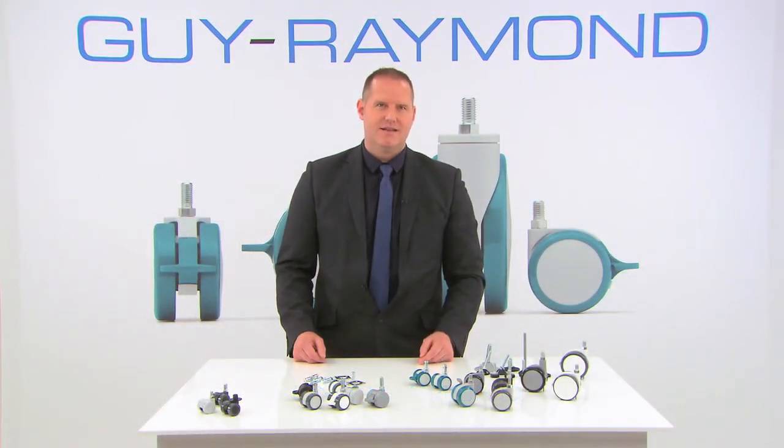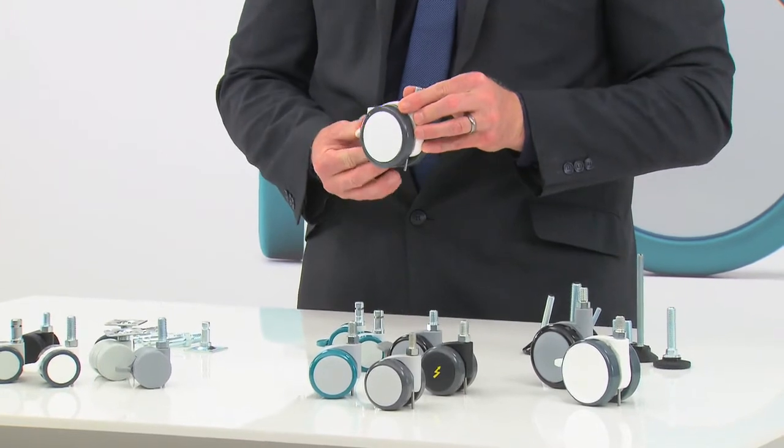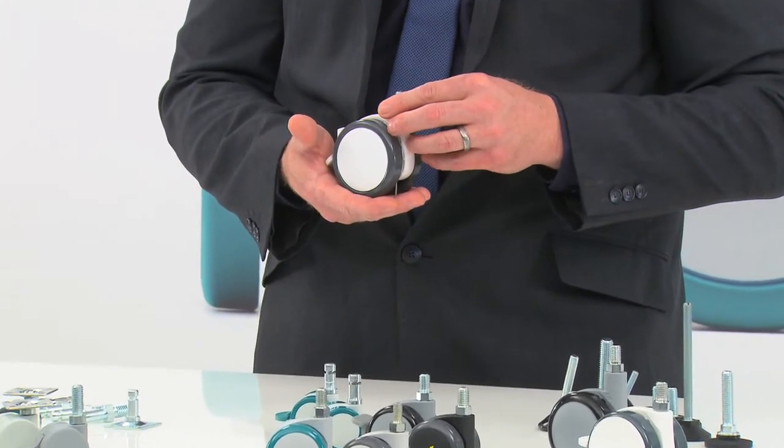Our larger casters, starting with the Geo X75, feature a total lock braking system. When the brake is on, the wheels are locked and the stem is locked too, which means extra stability for your furniture as the casters won't swivel.